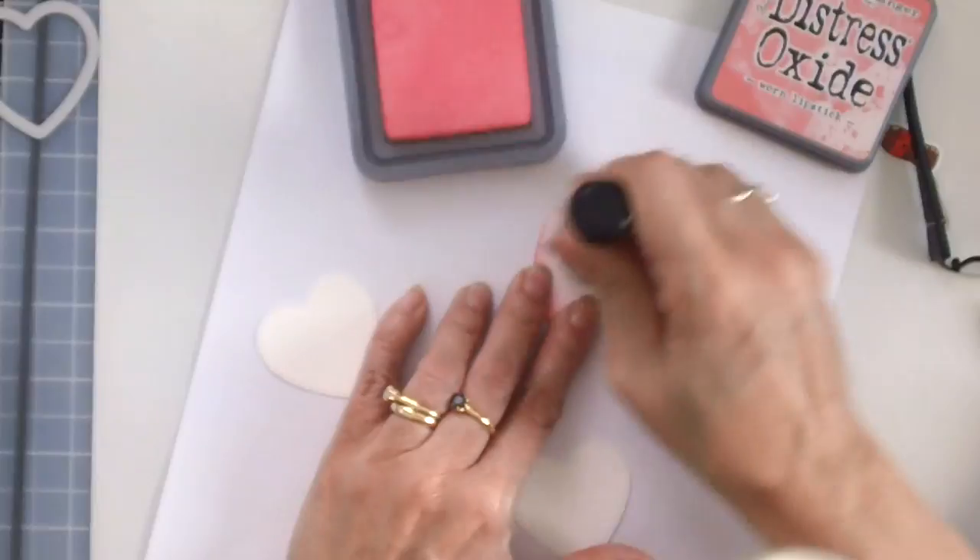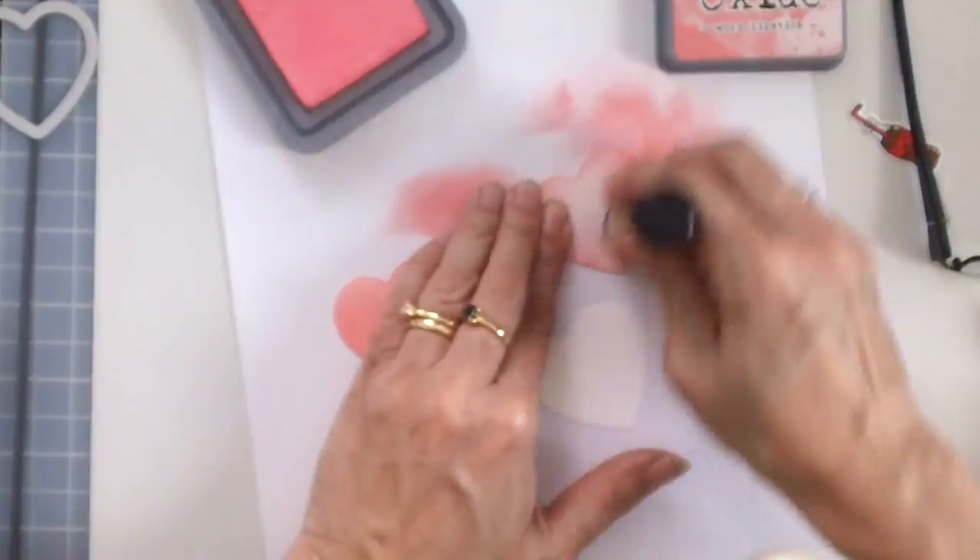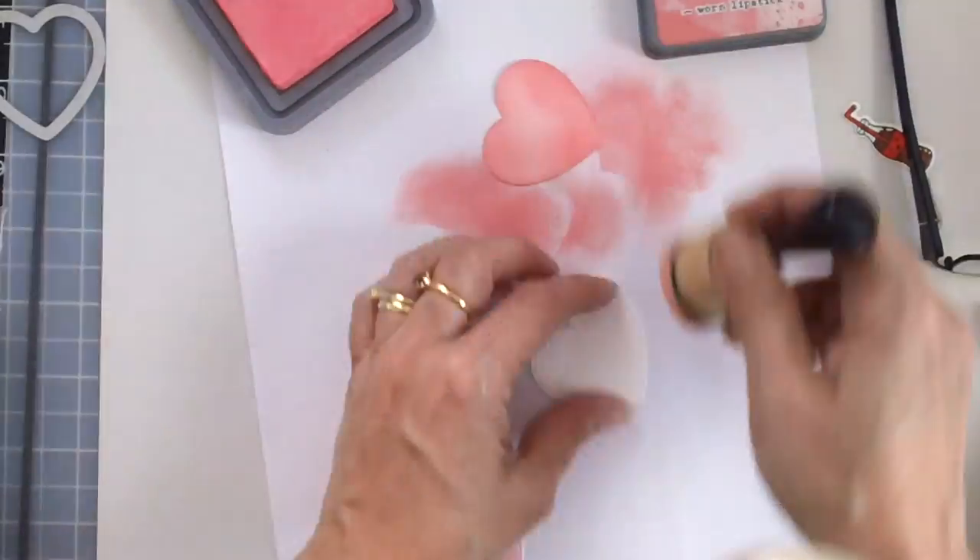I will be using my Distress Oxide Worn Lipstick to color the hearts with my blending tool, and then distress that with my Distress Sprayer and then dab it with my paper towel.